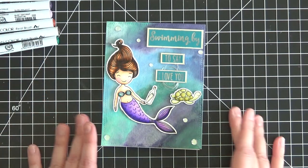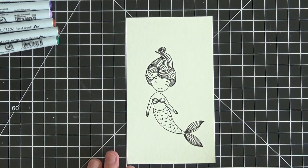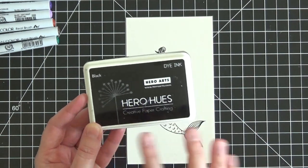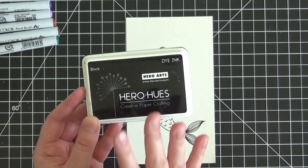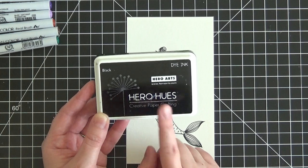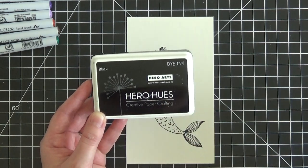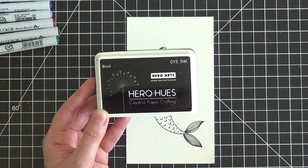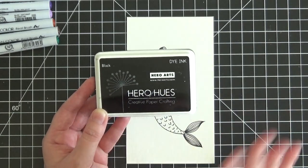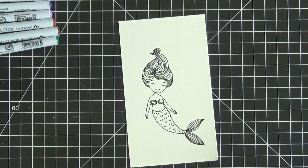I only used a handful of markers for this card and I'll call them out as we go. I already stamped the image onto Canson XL watercolor paper using my Hero Arts black dye ink — this is my favorite ink for watercoloring of any kind. Another ink that works well is VersaFine black onyx ink, but I'd recommend hitting it with a heat gun or waiting a few minutes before coloring, as it stays wet a little longer and may bleed. With Hero Arts ink you can start coloring right away.